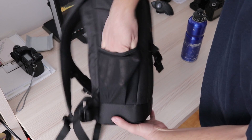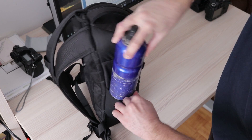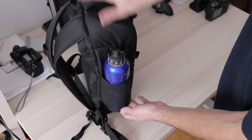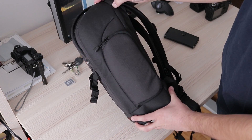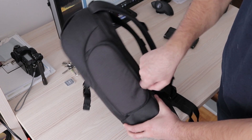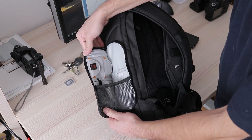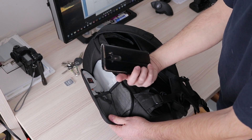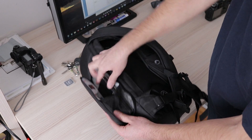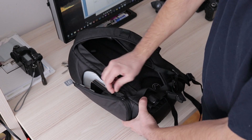Outside there is an open pocket on the left side and one with a zipper on the right. I was hoping it would be large enough for my smartphone, keys, and a few more small items, but I was wrong. With my 5-inch phone it is extremely hard to close, so I use it only for keys, a spare memory card, and a few other tiny items.